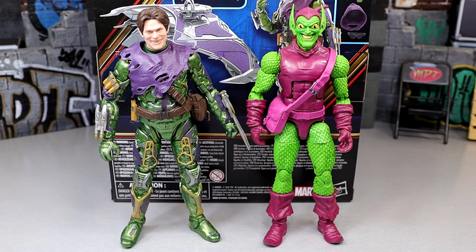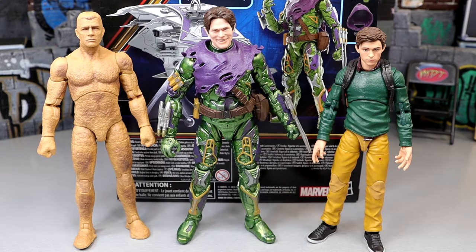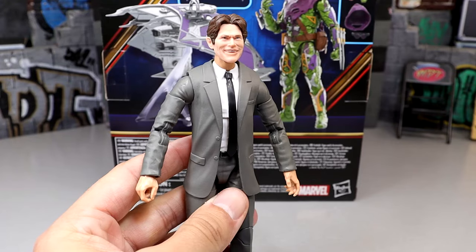Here's our MCU Green Goblin next to the comic book or animated series version of the Green Goblin, which I thought was also awesome. I desperately need the new animated series 2-pack with MJ. For some more MCU figures, here's the Sandman from the No Way Home wave and Peter Parker from the Ned and Peter 2-pack. They all look pretty good next to each other. The Sandman poses around pretty well — it's a weird figure but could get the job done for a display.